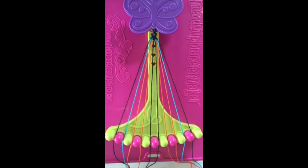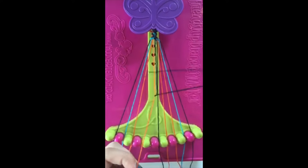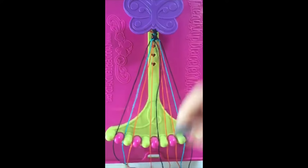Step number fifteen. Take string number five and make a left-handed double knot with string number four. This string will now be in slot number four.